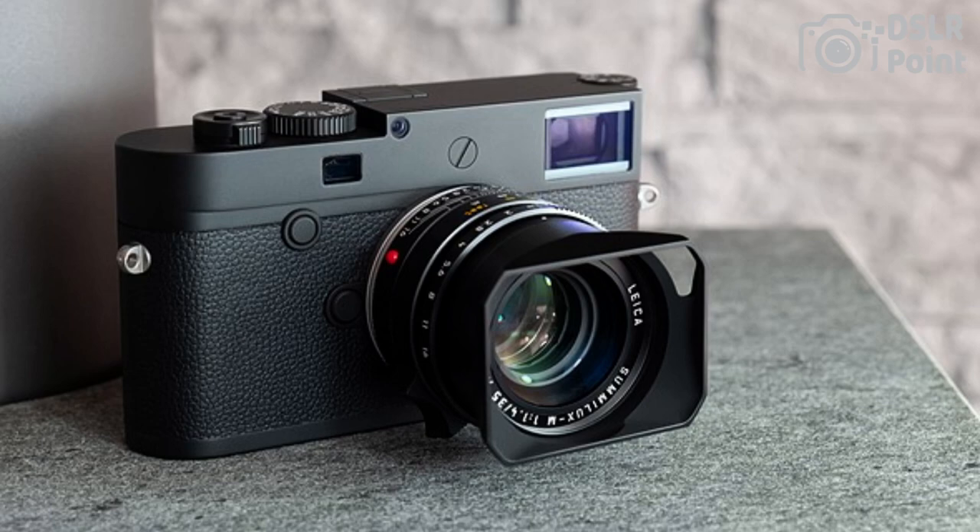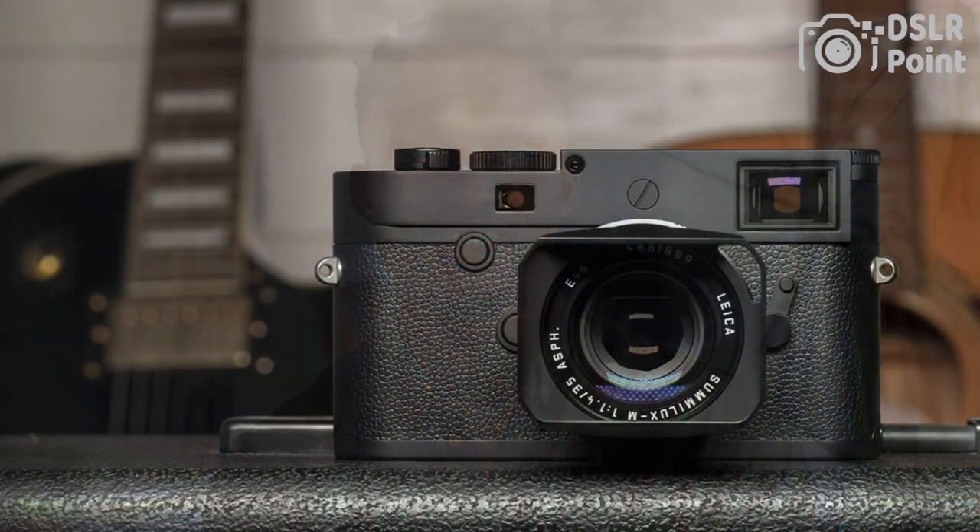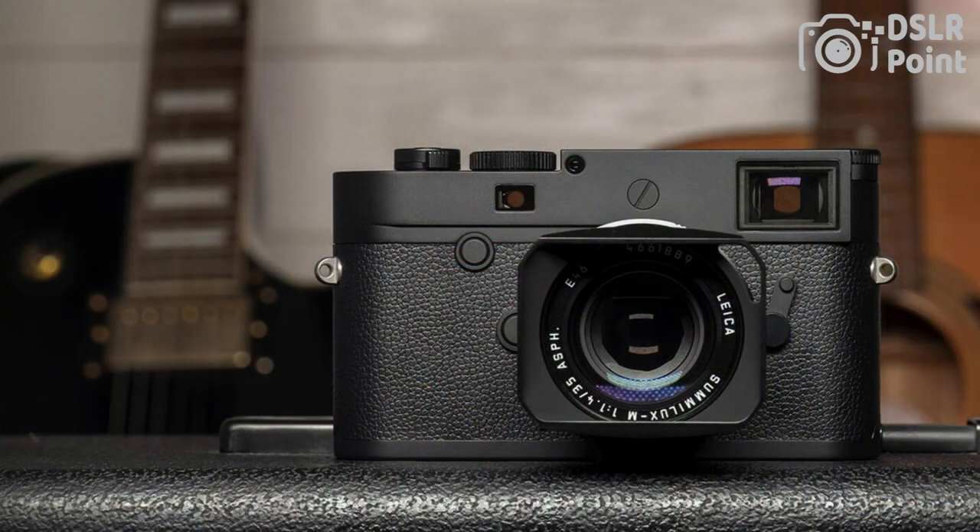The camera has a minimalist design with a traditional rangefinder-style manual focusing system and no video recording capability. It also has built-in Wi-Fi and a touchscreen LCD display for easy operation. The Leica M10 Monochrome is ideal for photographers who specialize in black and white photography and want the highest possible image quality from a digital camera.